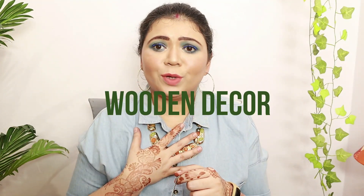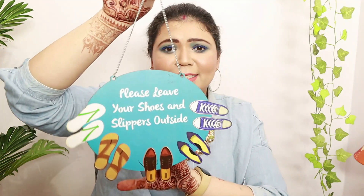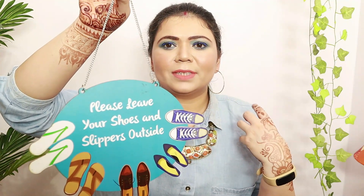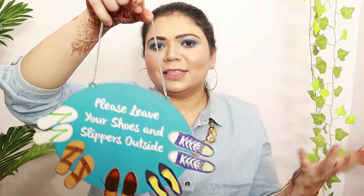Now, living in the corona age, I think it's very important to keep safety in mind. One important thing is keeping footwear outside your home whenever you go out. So I wanted a sign I could put on the door itself — instead of asking everyone, it communicates to guests that the homeowner prefers shoes kept outside.